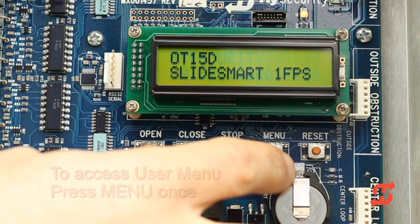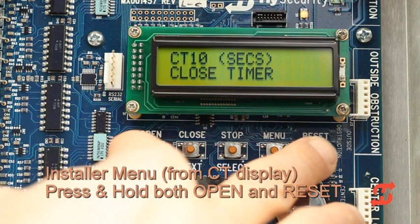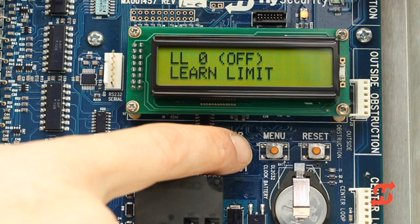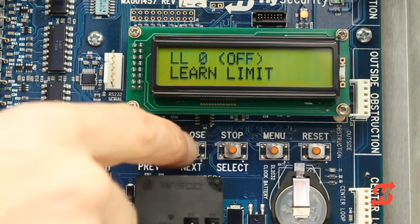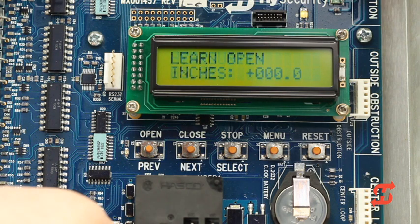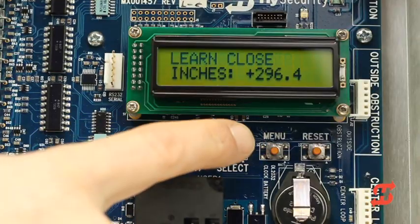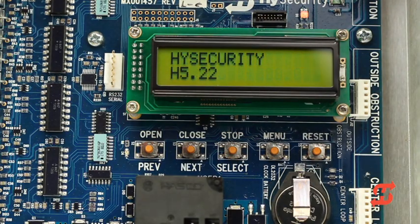In summary, press the menu button once to access the user menu. To access the installer menu, press and hold the open and reset buttons while the close timer is displayed. One last thing: if the chain is ever replaced or the target magnet lost, the open and close limits must be reset. In the installer menu, change the Learn Limits function from 0 to 1. The display will blink, clearing previous settings, and send you into Learn Limits mode. Follow procedures as outlined earlier in the video to set new limits.